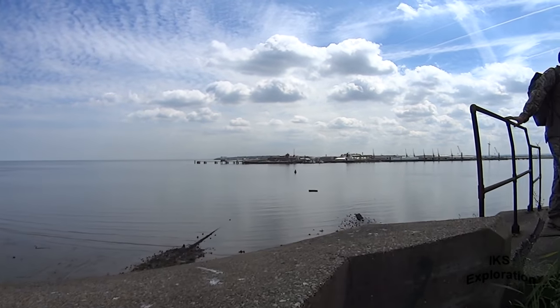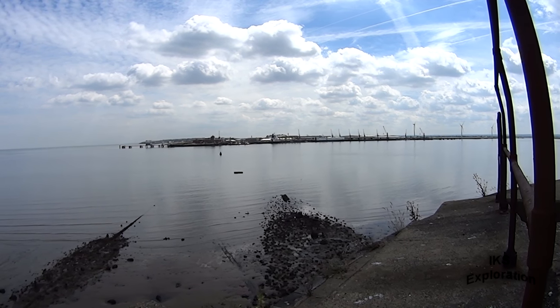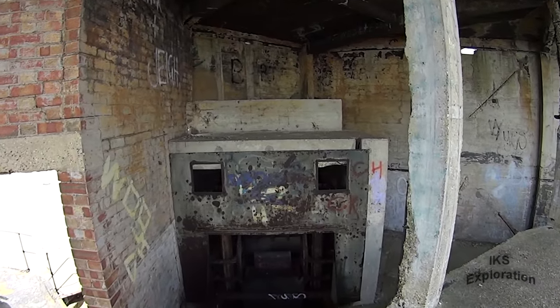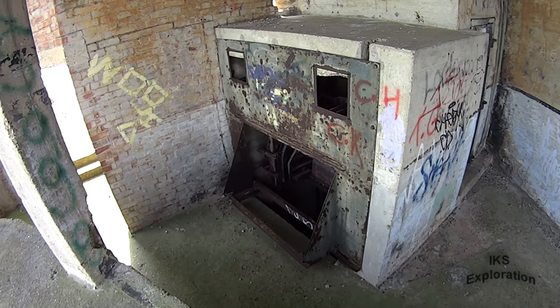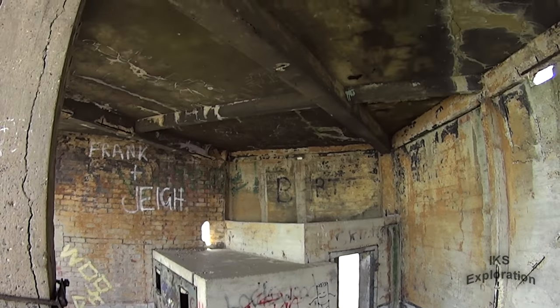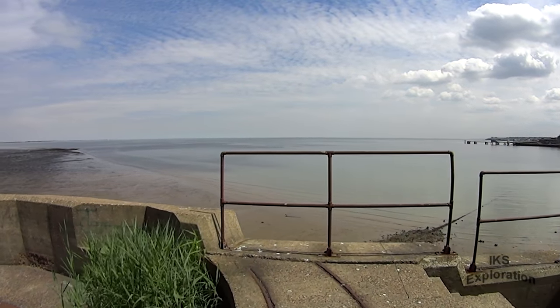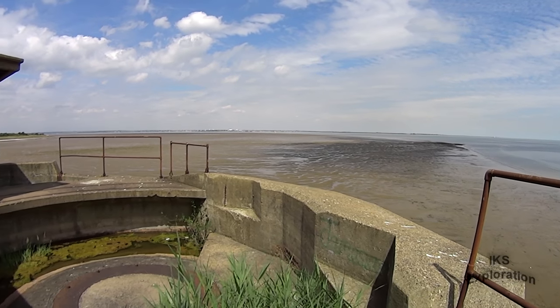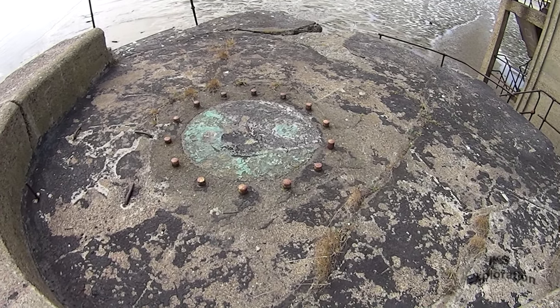So that's — is it Garrison Point Fort over there? Sheerness, possibly. We'd have to go back there again sometime. What happens on the island stays on the island! That's the shell hoist — that little box thing, that's cool. It's good views from here, isn't it? Anti-aircraft gun maybe.